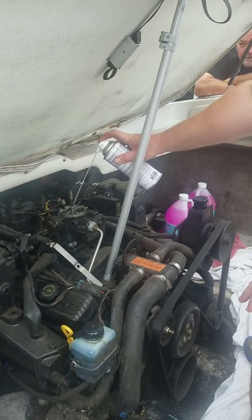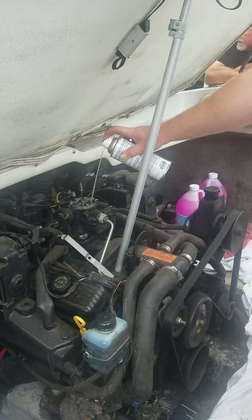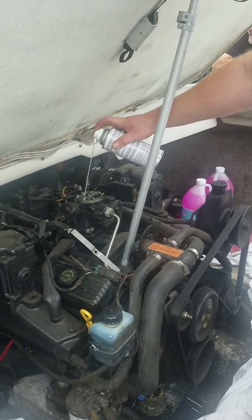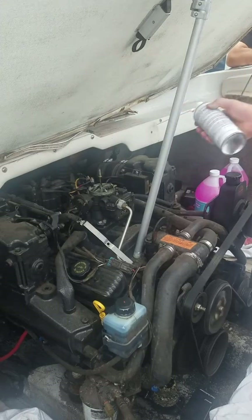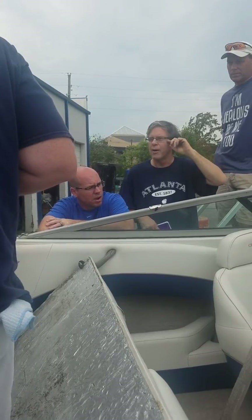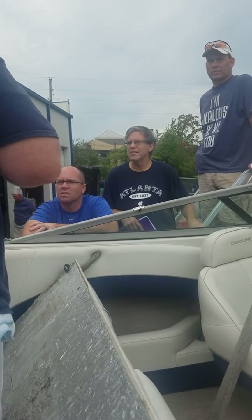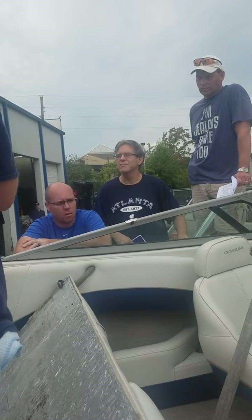I look to see when it starts smoking pretty good. All you're doing is spraying this fogging oil into the carburetor. Now, if it's fuel injected, you won't do this because it can ruin the injectors and the fuel system. Now you can see it starts to smoke pretty good — and then kill it. That's all you have to do. This won't fix any running issue; it just puts an extra layer of oil in all your cylinders.